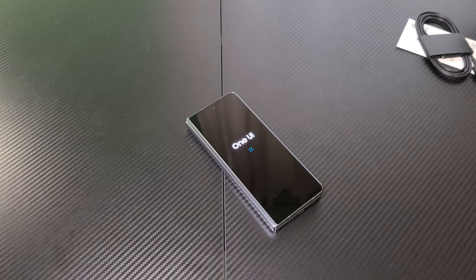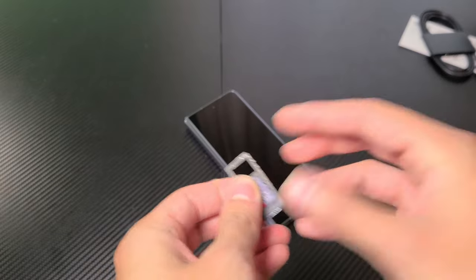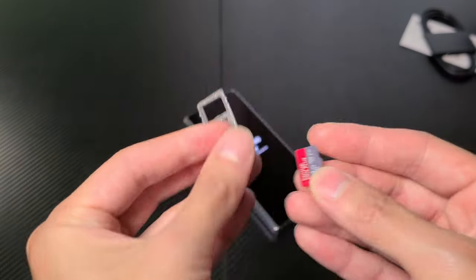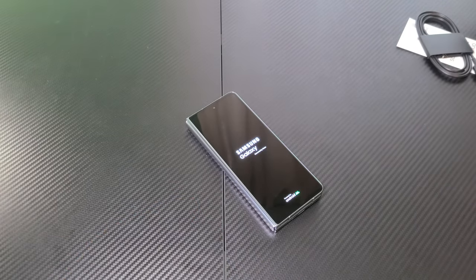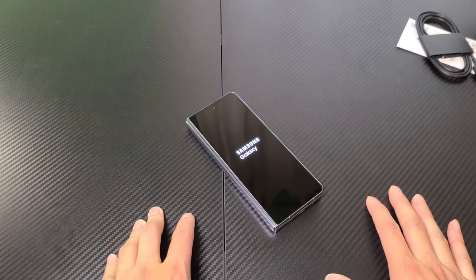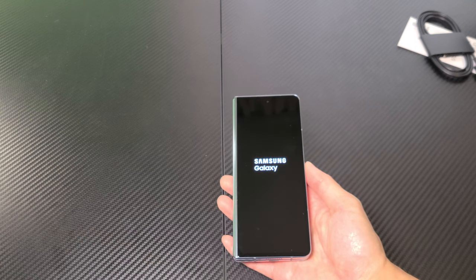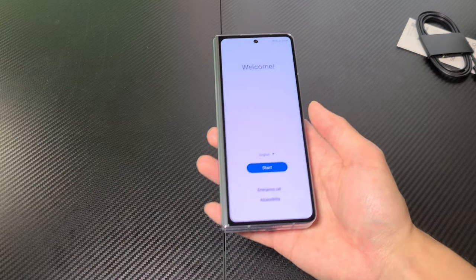All I did was turn it off and put in the old SIM card from my current phone that I'm using to record and put it in there. I also remember that I currently have an SD card, so I'm gonna have to transfer all those files using the Samsung Smart Switch because, from what I heard, this does not have expandable storage. So this is actually my first boot — I just booted it up and then it told me I needed to configure my new SIM card.